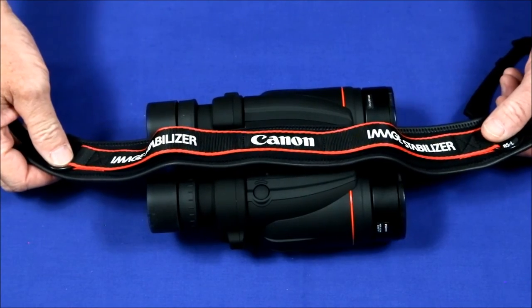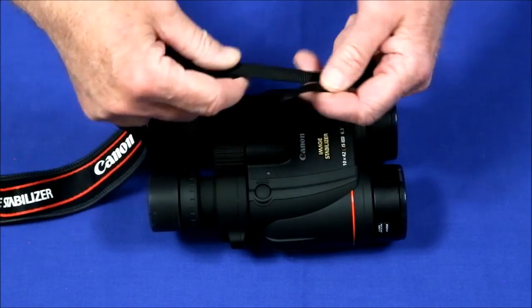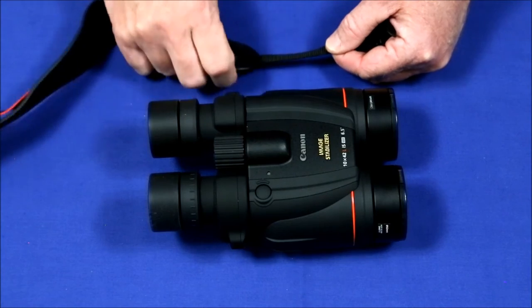Several people complained that the neck strap provided with these binoculars was way too flimsy. But this nylon strapping could probably hold 300 pounds, so I think it can handle the two and a half that these things weigh.